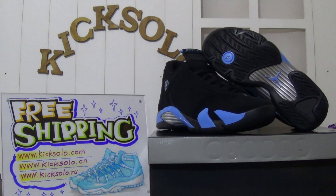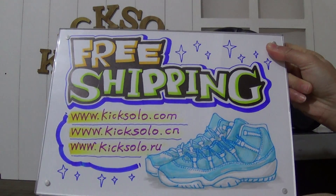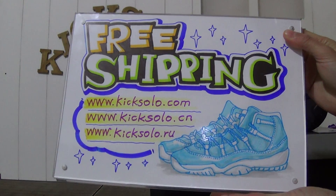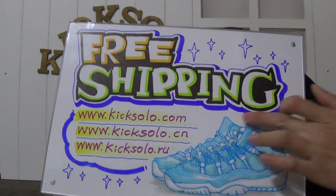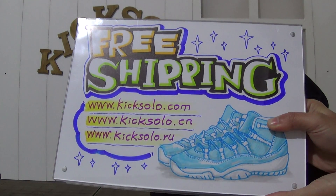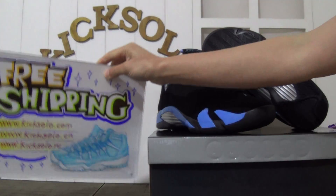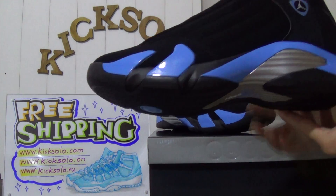Hello, my dear customers, nice to see you again. This is a new review from kicksolder.com — you can also check kicksolder.cn or kicksolder.ru, both links are available. We offer free shipping with the newest Jordan shoes at a very low price.